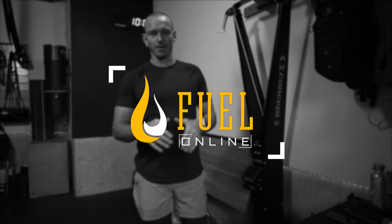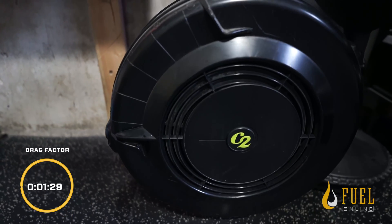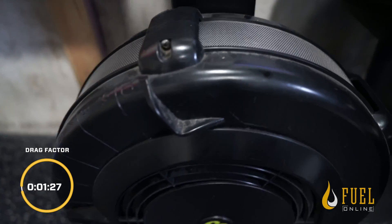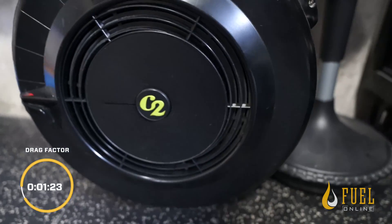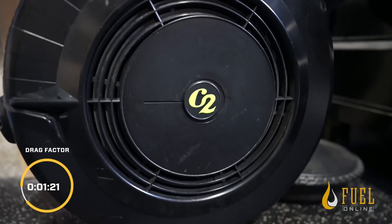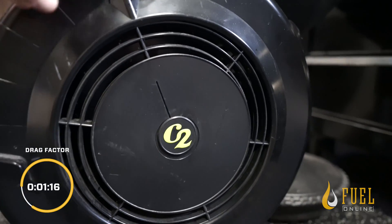So what is the damper? The damper is a dial on the side of the fan cage. The fan cage is what allows air to come in and what creates the resistance when you're on an erg. The higher that damper setting, the more air can come in, the more resistance you're gonna have because you have more air you have to push. That's called your drag factor.